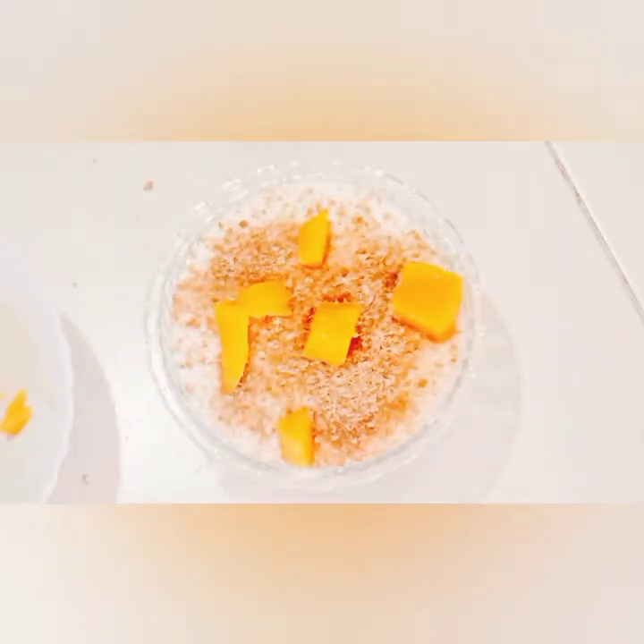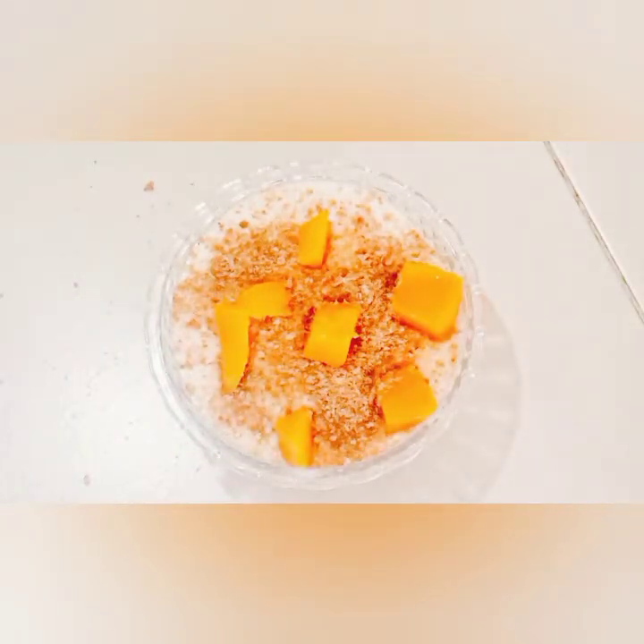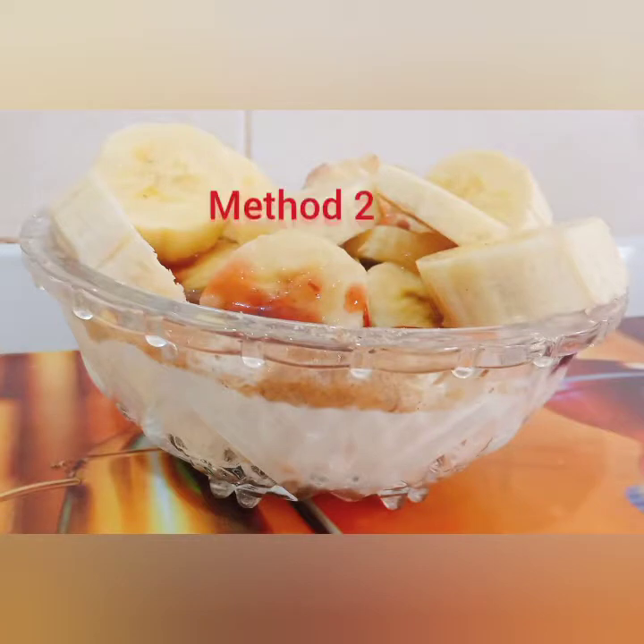If you haven't subscribed to my channel, please kindly do so — I'm going to appreciate it as always. Now on to method two: in this method we are going to be using bananas instead of mangoes.